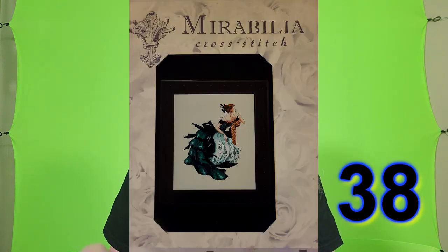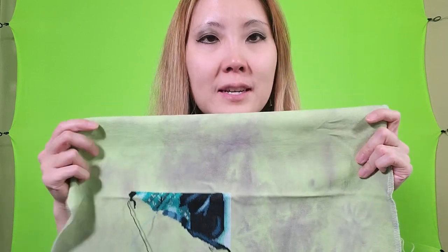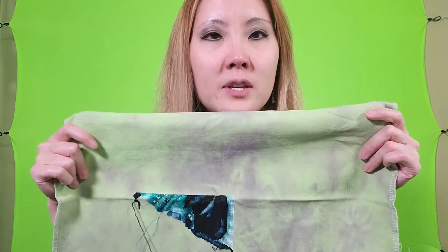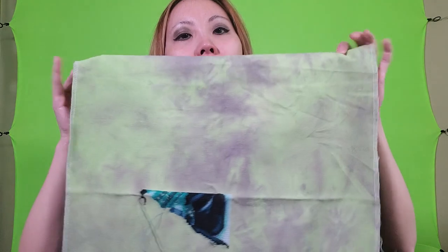This next project is one of my Mirabilia's — I only have two. This is Portrait of Veronica and it's done on Monster Mash Lugana 32 count by Picture This Plus. I can never remember which way this fabric goes — I really should stitch a little arrow at the top like I used to. I think it goes this way because I started in the middle. I got the pattern because my name is Veronica and I was like 'hey, Portrait of Veronica, cool!' She's sitting in a chair backwards looking out the window wearing a really fancy dress. The Monster Mash is like green and black so I thought it fit with her dress.